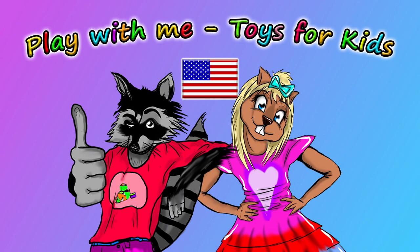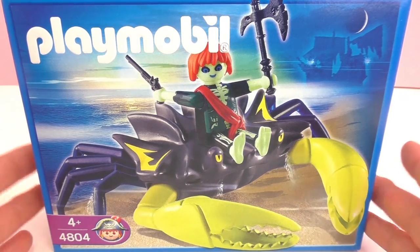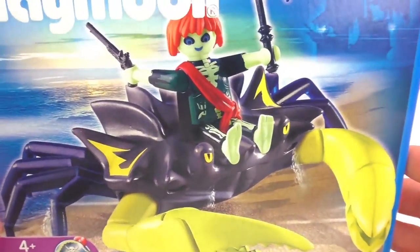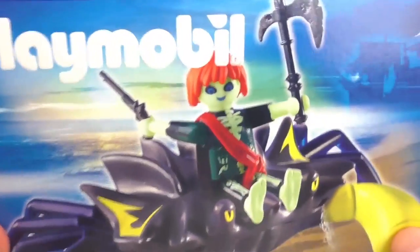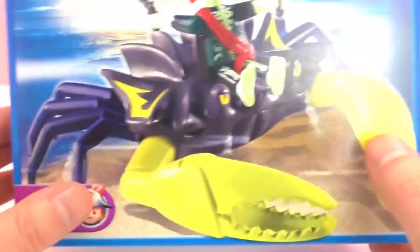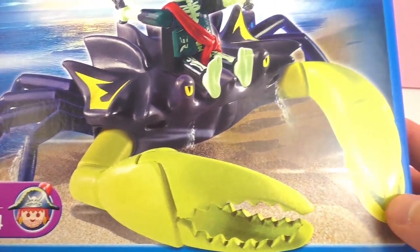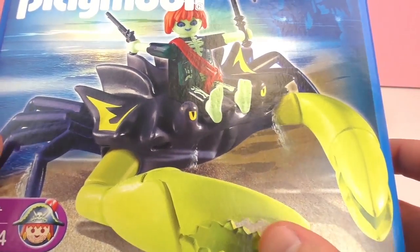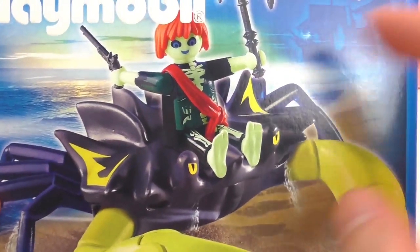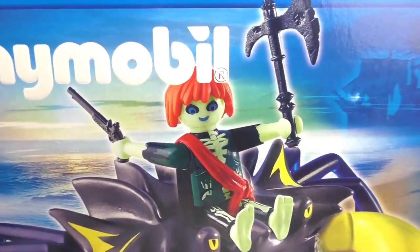Hello and welcome to Play With Me Toys for Kids! Today I have something new from Playmobil to show you — this is the huge pirate crab set, number 4804. It's recommended for ages 4 and up and I'm pretty excited to open it up and check it out. It's supposed to glow in the dark and as you can see it looks pretty cool — kind of creepy but really really cool.